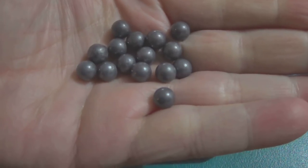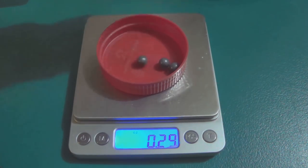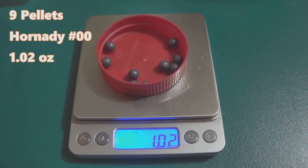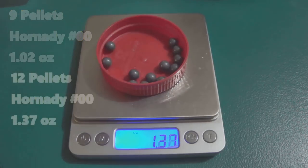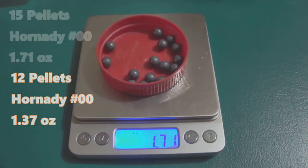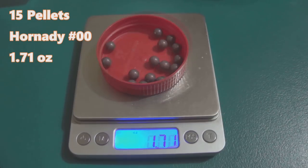Let's see how much the Hornady buckshot weighs. Nine pellets comes in at just over one ounce. Then 12 pellets for a two-and-three-quarter inch mag-type load comes in under 1.4 ounces. Going to a full 15 pellets — a full three-inch magnum load — gives us 1.7 ounces of lead payload weight.